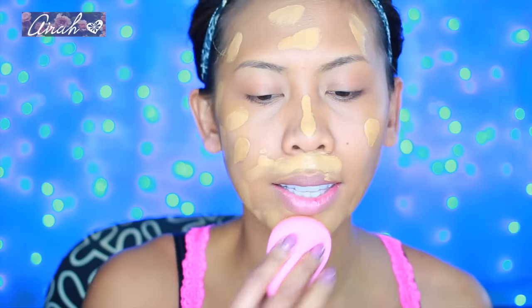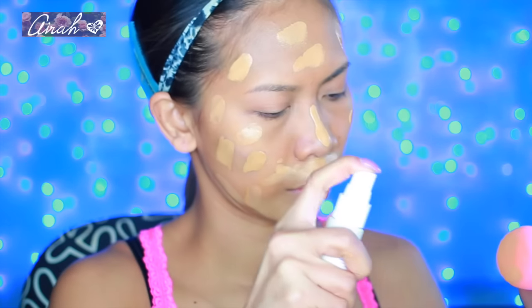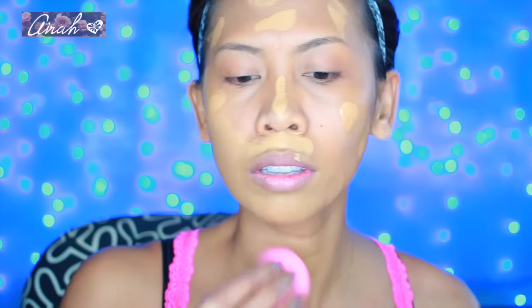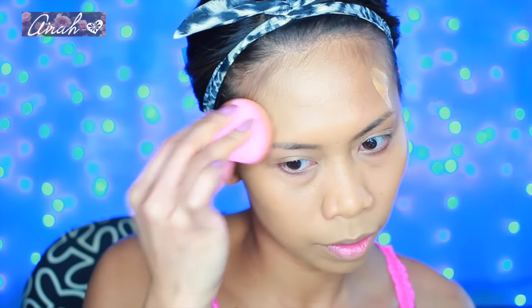If you guys haven't seen my first episode of What The Fuzz Wednesday, I will place the link underneath this video. And like always, I will blend that in with my beauty blender and I spray it with Urban Decay All Nutter Spray.